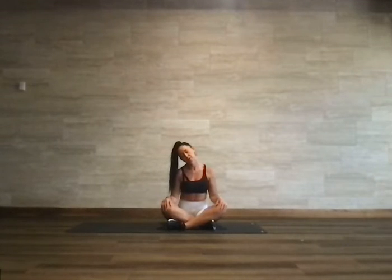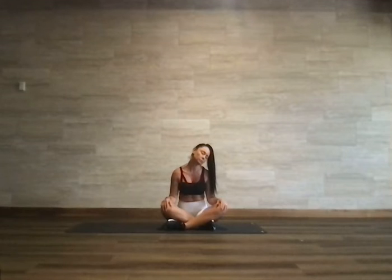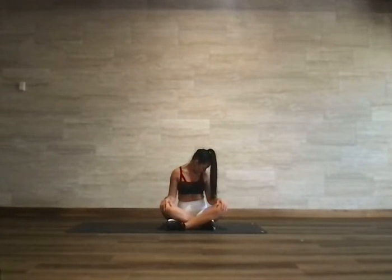Big deep breath, sigh it out. Round the head forward, chin to the chest. Take the left ear over the left shoulder, pull the right shoulder down, and then turn the chin down towards the shoulder, taking that stretch at an angle. Maybe you'll feel it on the right side of the neck towards the back as we draw the chin down to the collarbone.